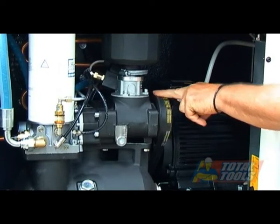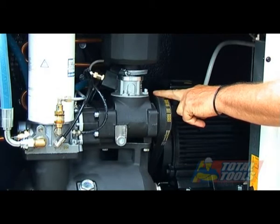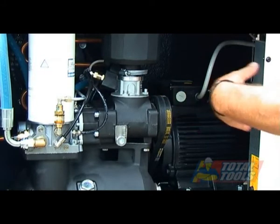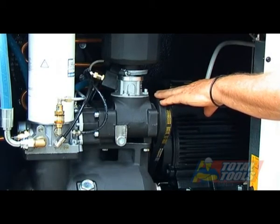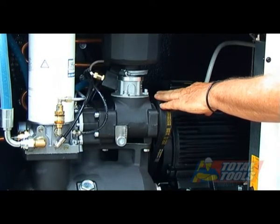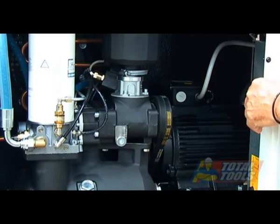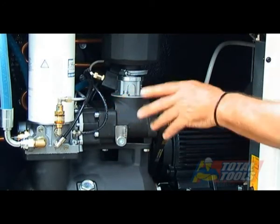We've got a dual V-belt, and it's very important when you commission these compressors that the electric motor is running in the right direction. There's a large red arrow on the outside case of the cabinet that shows the right direction. When you wire it up with the three-phase plug, it's a quick on-off just to check that it's running the right direction, because if it runs for more than five seconds in the wrong direction, you can damage the air end.